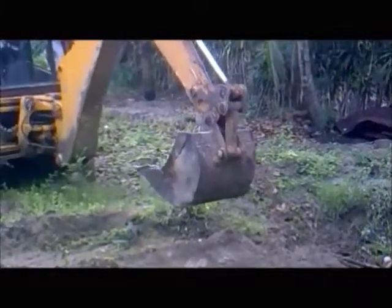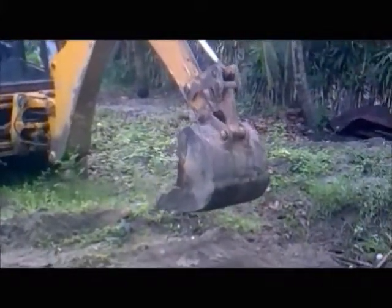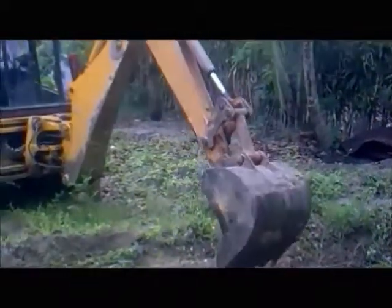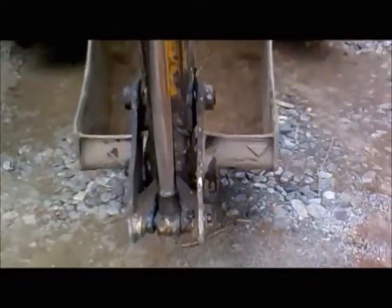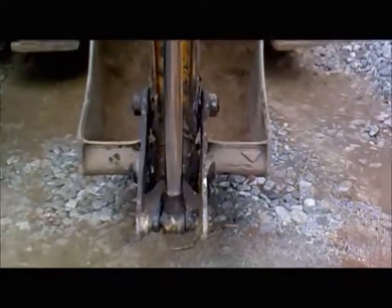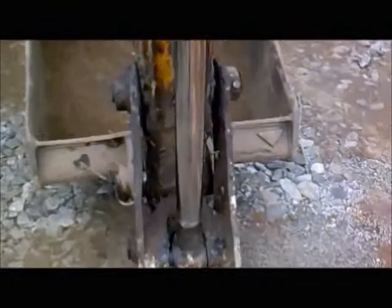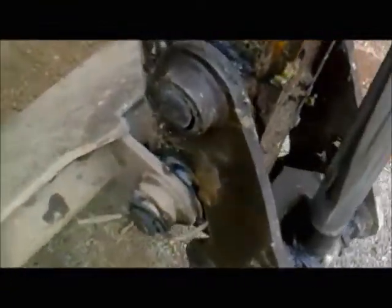This is a Bacoloda machine. You can see when the bucket is moved, there is an irregular movement happening to the bucket because of the uneven wear and tear that happened to that side. Let's see the close up of that particular bucket and why these irregular movements are happening.